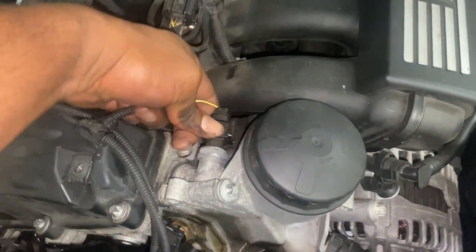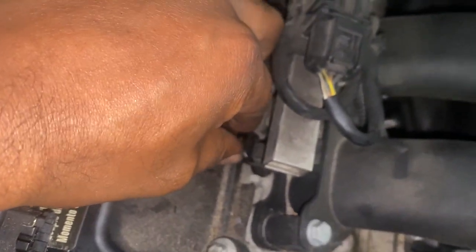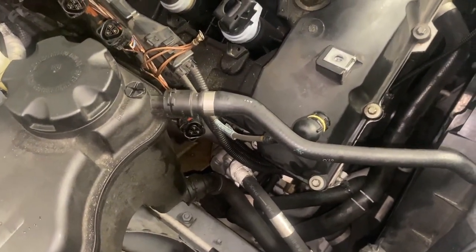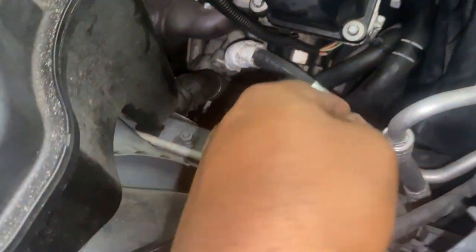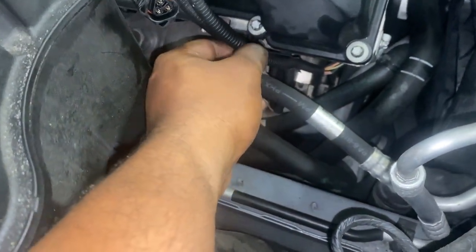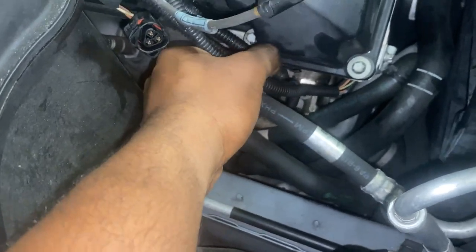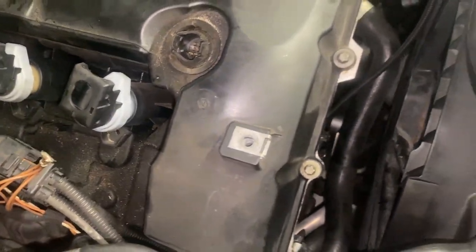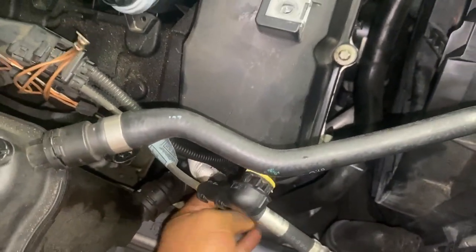I'm also going to unplug this sensor here. That's how they orient inside the injector. Right now the task is to manage these wires so it's easier to maneuver, then take the bolts out — that's the main focus. Underneath here is a little tab so you can pull these wires out of it, which will give you more room to move things around.